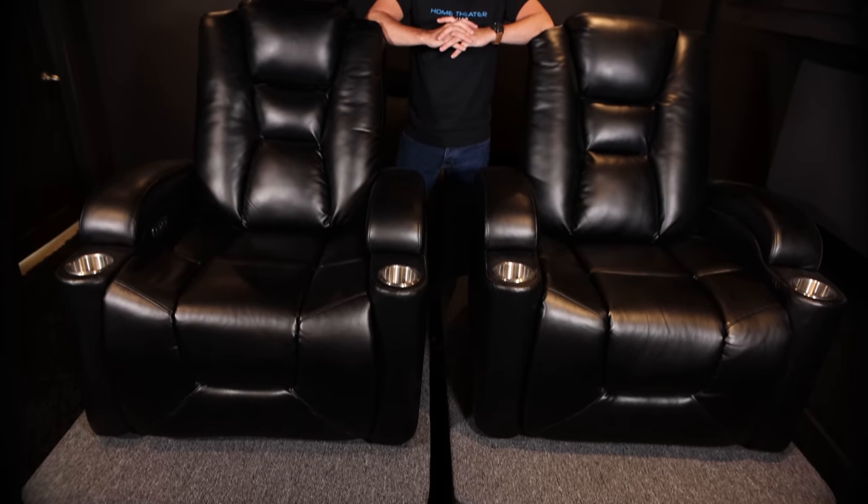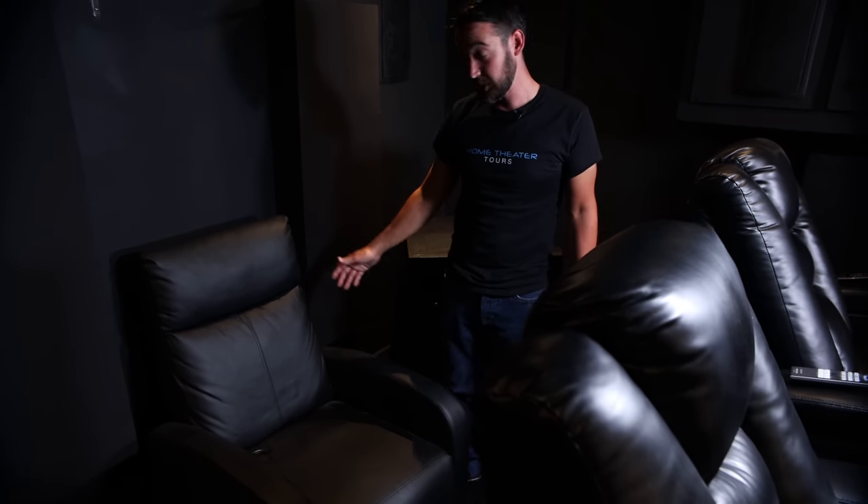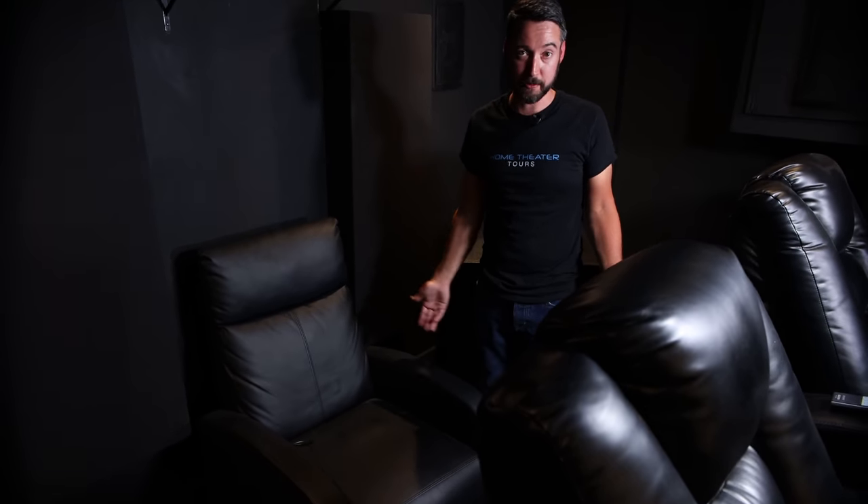He didn't have enough room for three seats wide. He has two seats — and we'll talk about the hover boss in a minute. He was like, what if I have a third person? I don't have enough room for a third seat. So he said, I'll just pick up an inexpensive seat from Walmart, put it behind those seats, and if I've got an extra guest, I can easily slide that around. I just thought that was so cool.